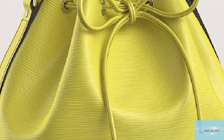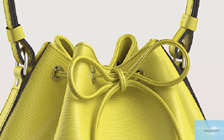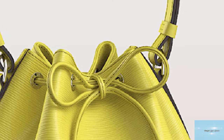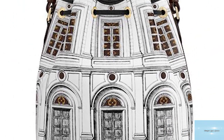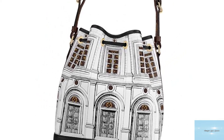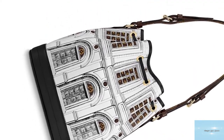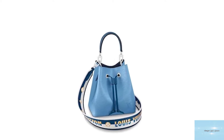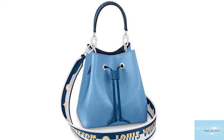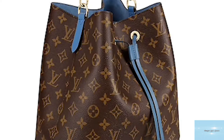Depending on the Noé model, but particularly the monogram version, the handle and the base are made of natural cowhide Vachetta leather. The original Noé bucket bag opens up to a waist suede-lined interior and has one single compartment, perfect to fit all your essentials and more. Today, the Noé bag has been interpreted in countless materials, from the monogram canvas to the Damier Azur and Damier Ebony versions, in addition to the Épi leather versions.